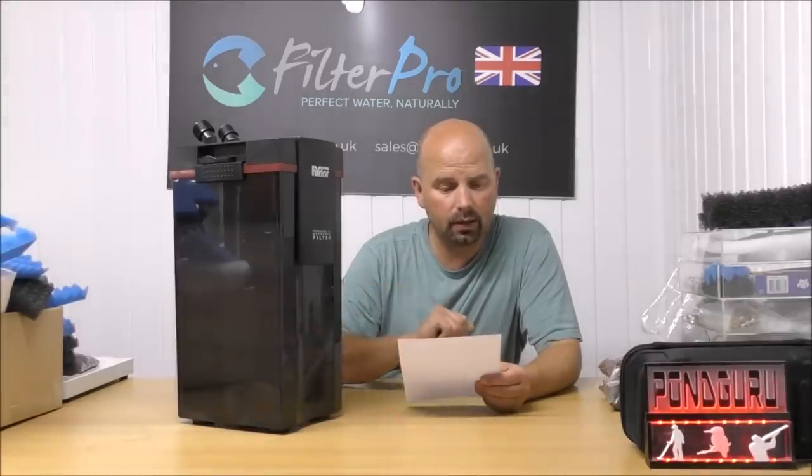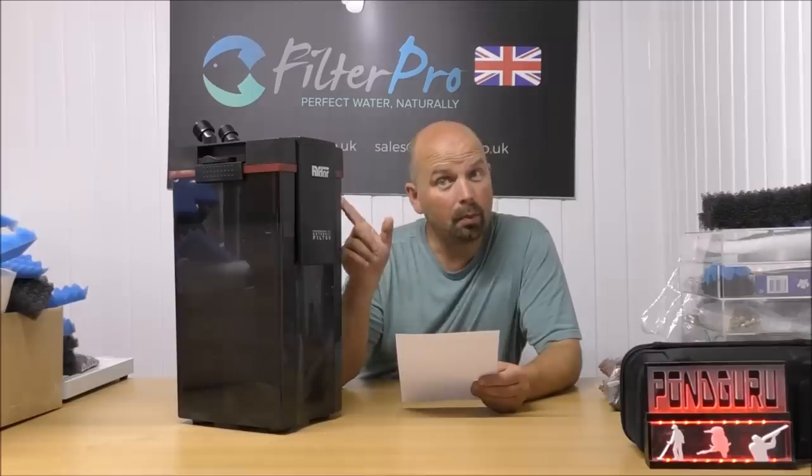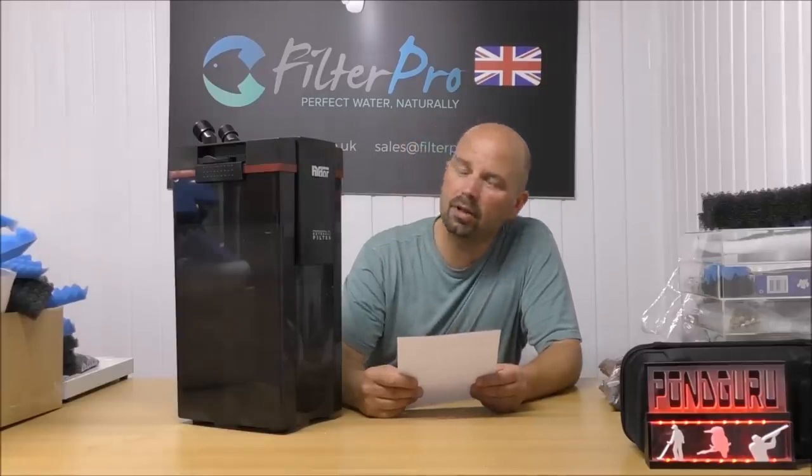Hydor rate this particular filter for between 380 and 600 litres, that is 90 to 150 US gallons. The pump is capable of shifting 1300 litres per hour, which is approximately 345 US gallons per hour, so it's got a reasonable turnover.